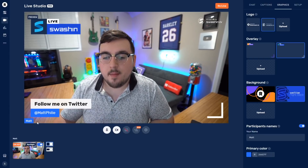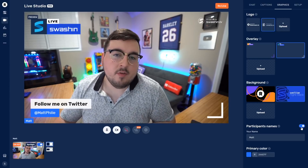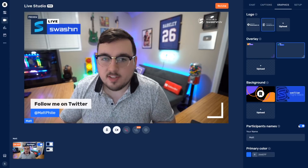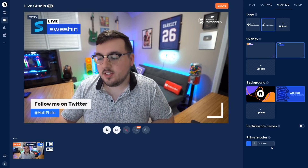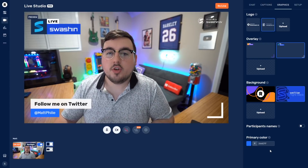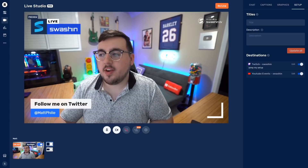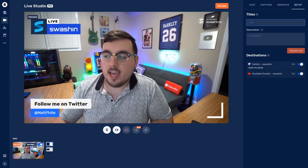Participant Names is really useful if you do have guests on — down here in the bottom left you'll see my name 'Matt,' and that's great if you have multiple people talking and you just want to keep everyone up to date on who's who. The last setting is Primary Color, which is not only for the names in the bottom left but also for your captions.